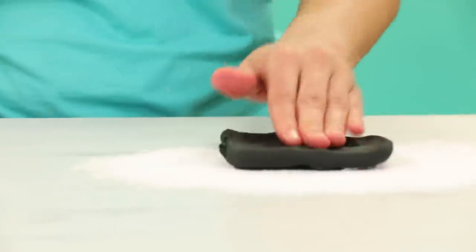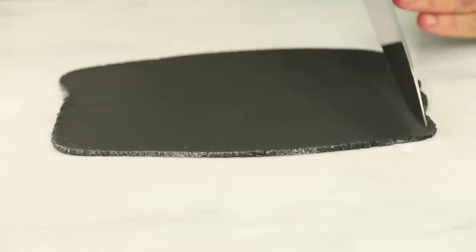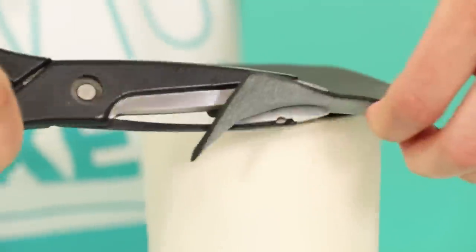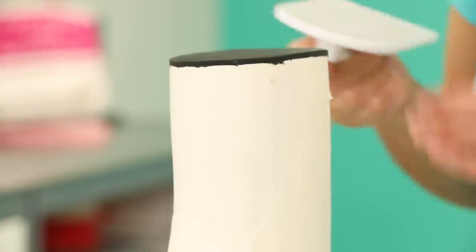Before covering the boots in pink fondant, we need to cover the top of each boot because this is cake — it's not a real boot, so it can't be empty. To create the look of emptiness, I roll out black fondant, cover the top of each boot, and trim it to the exact size of the boot. This is just to create the illusion of darkness or emptiness.